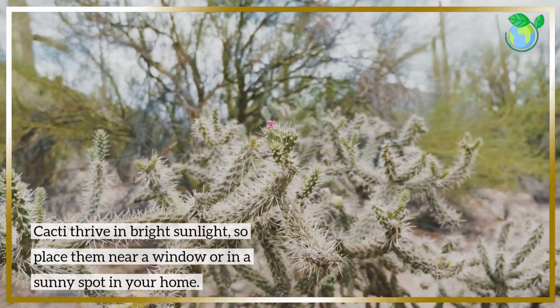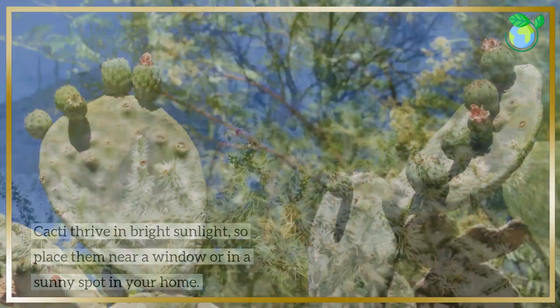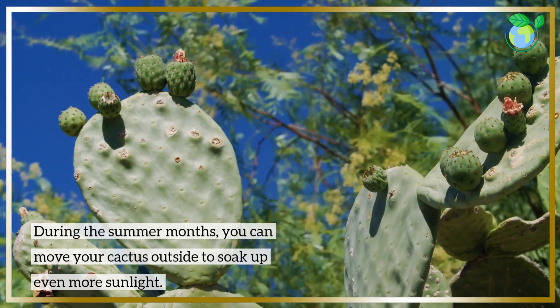Cacti thrive in bright sunlight, so place them near a window or in a sunny spot in your home. During the summer months, you can move your cactus outside to soak up even more sunlight.